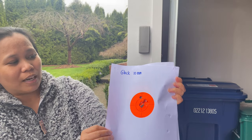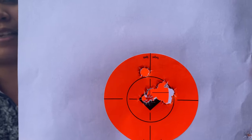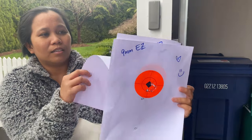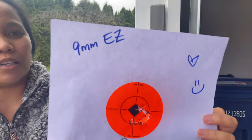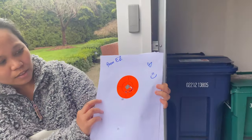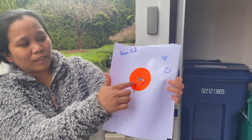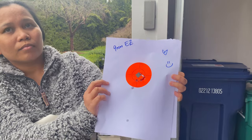This is my target using the Glock 10mm — at 10 yards, that's a good shot. And then this one here is me using the EZ 9mm. I get a straggler here and my instructor corrected me — basically I shot him in the wrong spot.